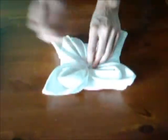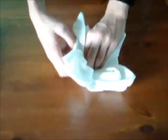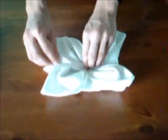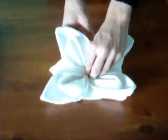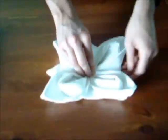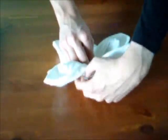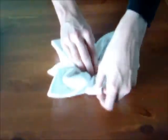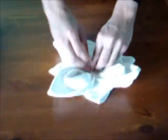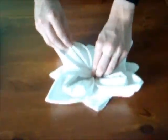Et voilà. Finalement, entre chaque pétale, en dessous, il y a un coin à relever, tout simplement. Replacer un peu les pétales, c'est qu'ils sont un peu défaits. Comme ça.